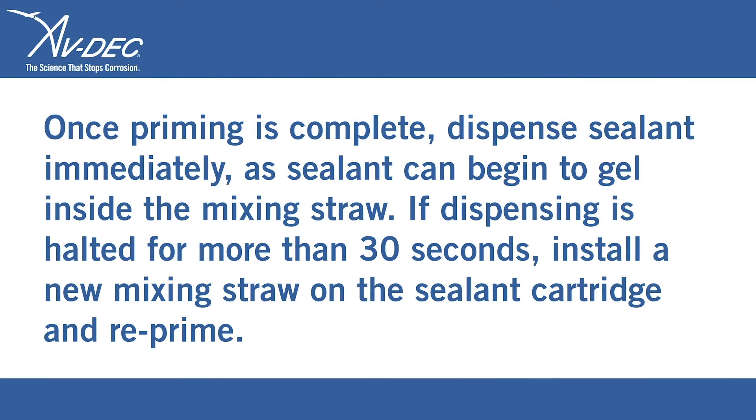Once priming is complete, dispense sealant immediately as sealant can begin to gel inside the mixing straw. If dispensing is halted for more than 30 seconds, install a new mixing straw on the sealant cartridge and re-prime.